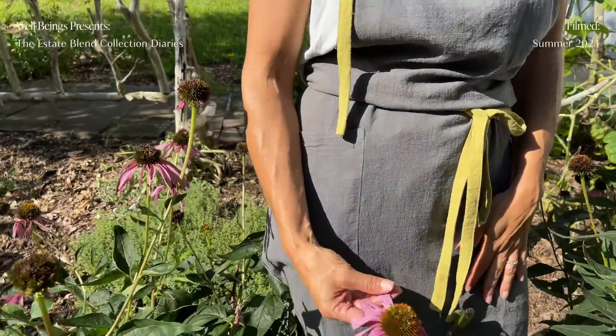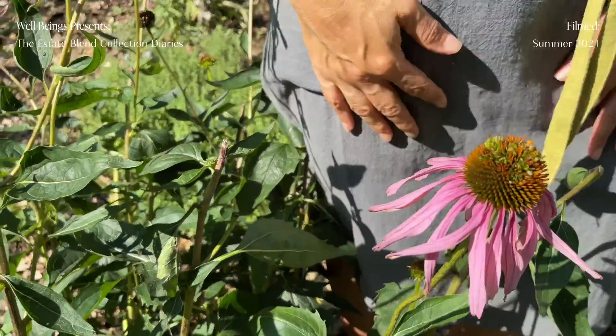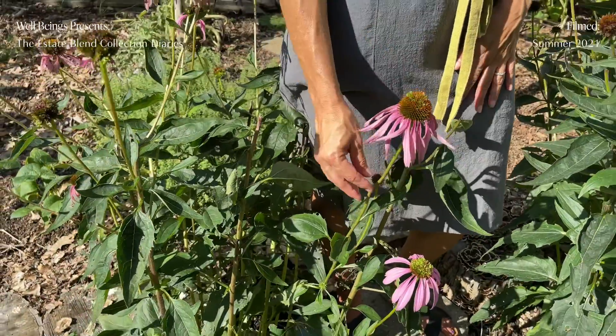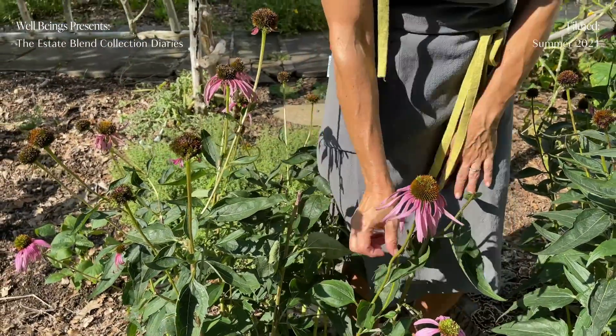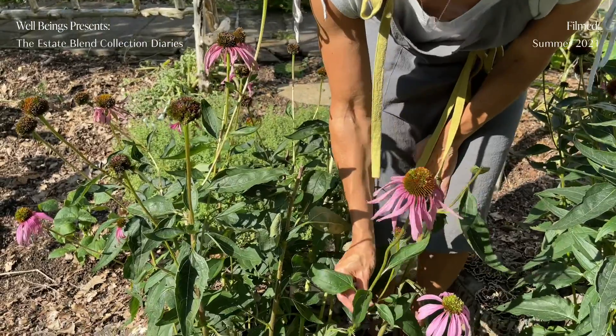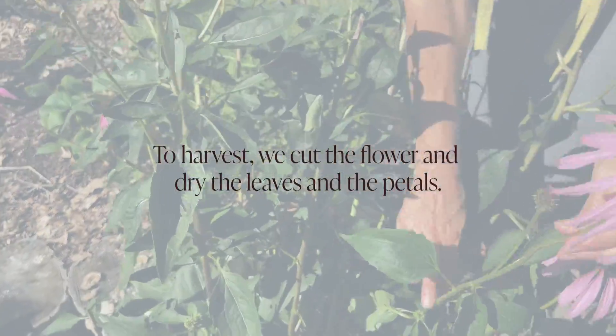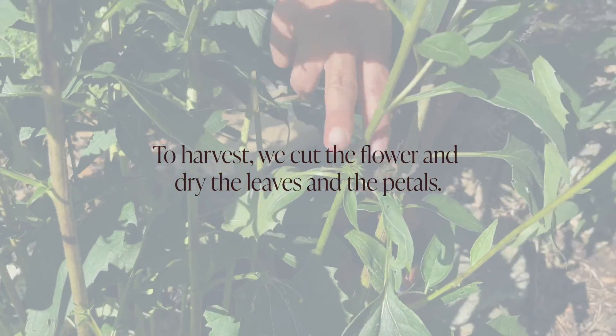It's getting a little beat up now — we just had a storm so it kind of beat the plant up a bit, and it's coming towards the end of the season. But it's still very medicinal. When we harvest it, we kind of cut it down to the next bud.